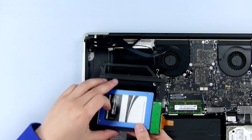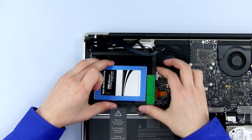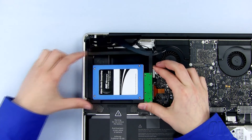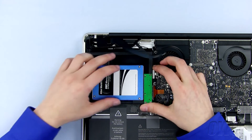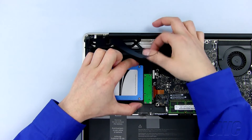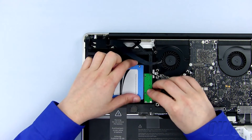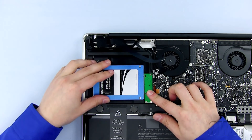We will now install the data doubler with our SSD installed inside our MacBook Pro. Slide the data doubler in place, making sure that this side goes under the lip. Make sure that this wire is not underneath the hard drive or bracket, and make sure that the data doubler is laying flat.